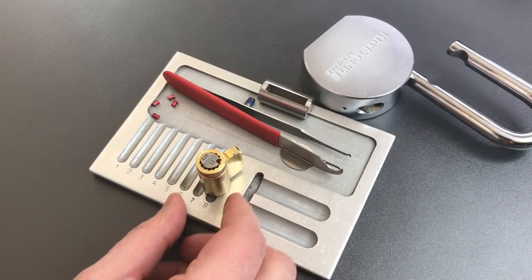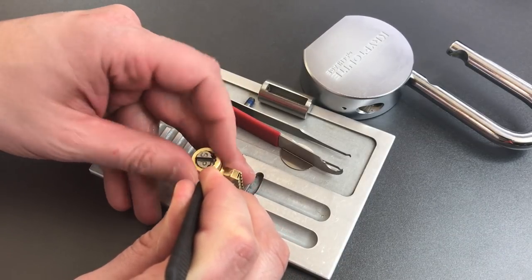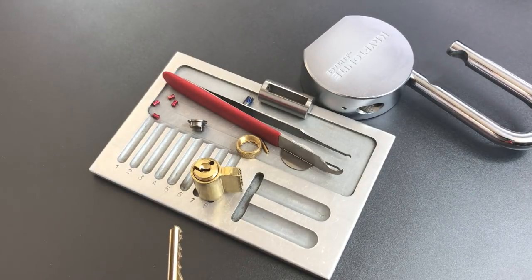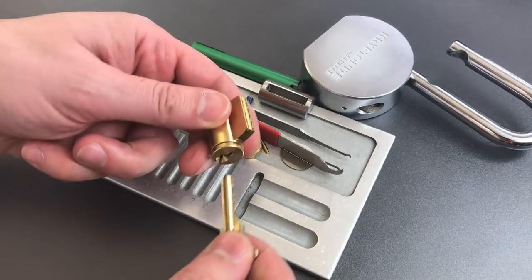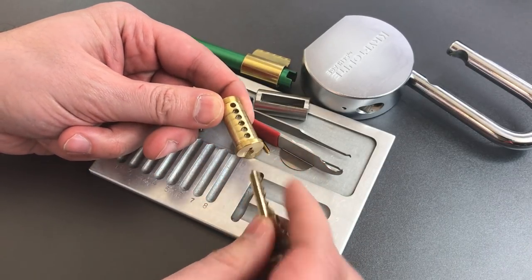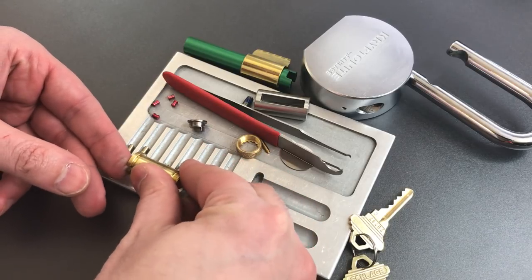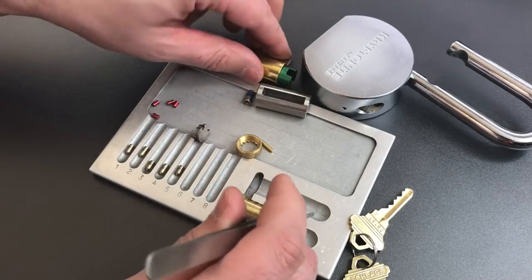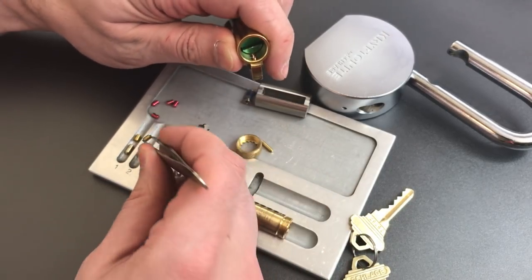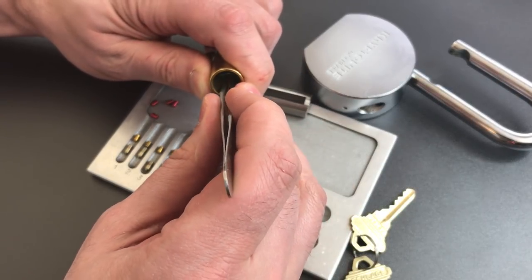Getting these apart tends to be a bit of a pain — you have to push down on this detent while unscrewing the back cap. Now we just need a key and a follower and we should be able to get this apart. We can see this is a six pin cylinder, but only five of the chambers are populated — that's always a disappointment to see. All standard key pins, and I'm expecting the same for our driver pins. All standard in one, same in two, three, four, and five.